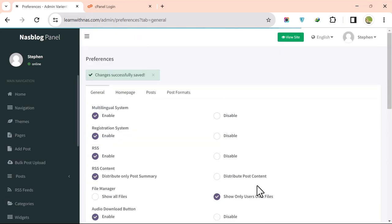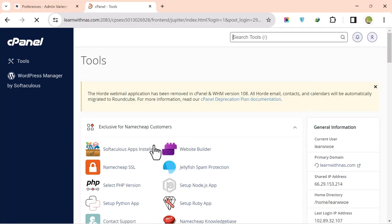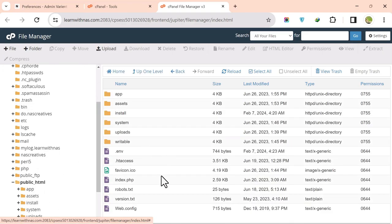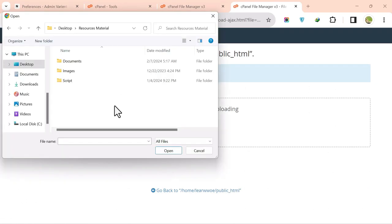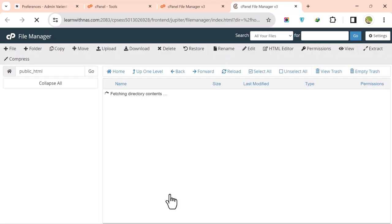Log back into cPanel and open File Manager. Navigate to public_html, click Upload, and upload the PWA file. Then click Extract to extract the file.